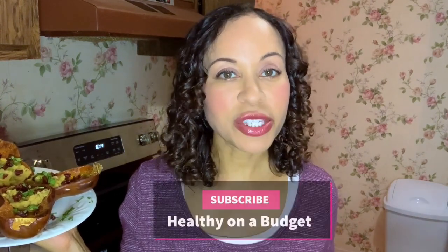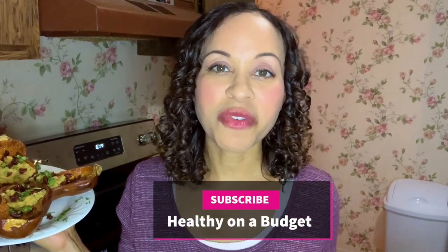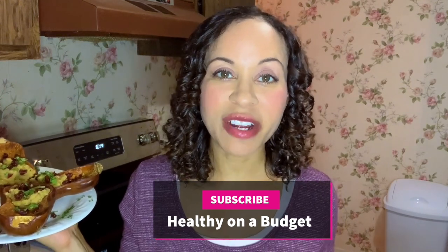Hello, my name is Ms. Lee and my channel is called Healthy on a Budget. On my channel, I'm sharing how I lost over 18 pounds doing the starch solution. Thank you, Stormy, for having me on your channel and letting me share today's recipe. Today's recipe is roasted honey nut squash with lentils. If you'd like to see this recipe, please keep watching.